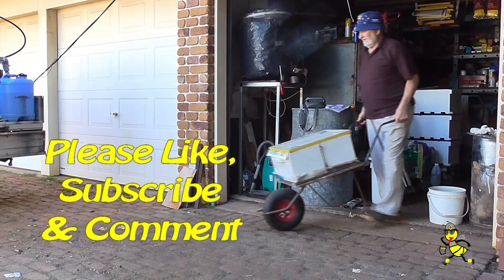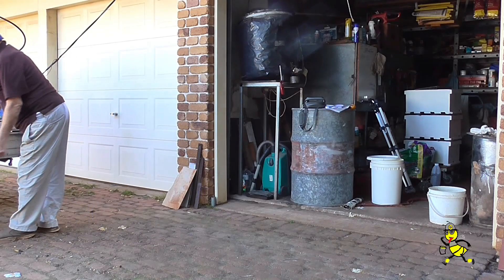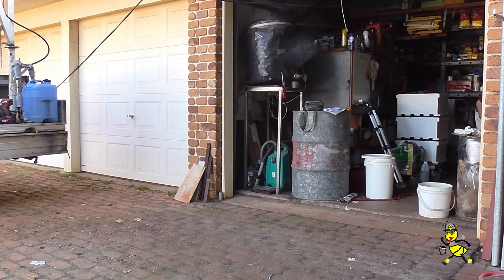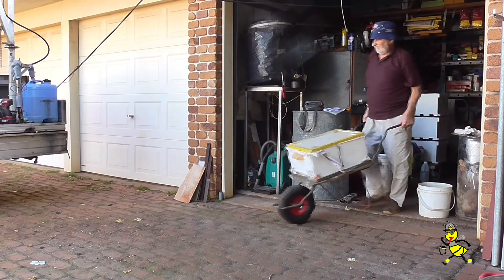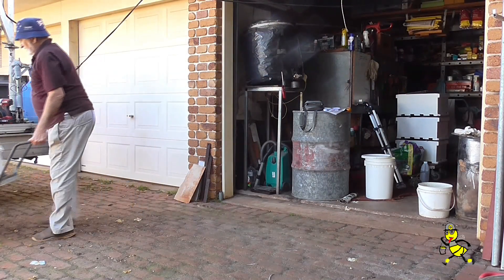This is a full super of honey that I removed on the 1st of May. It's been in the workshop ever since. Another heavy super of honey that I've kept for feeding the bees with.